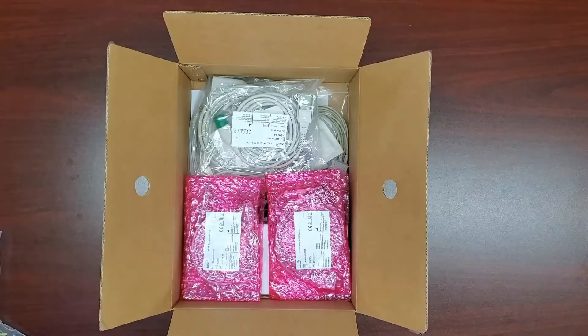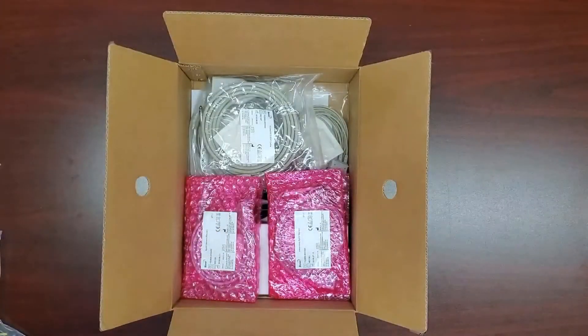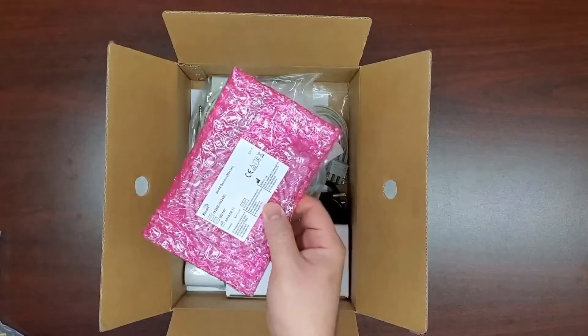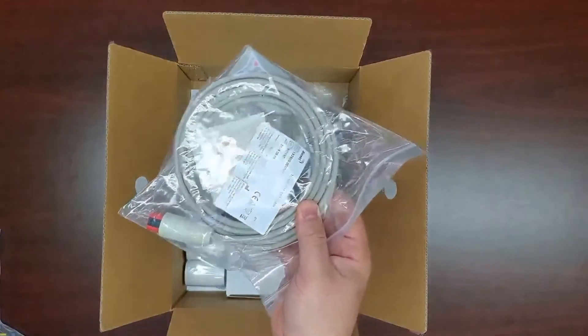Three accessories make up your SpO2 assembly: an extension cable and two different kinds of sensors — both a multi-site clip and a transflectance probe. The ECG assembly is made up of an extension cable and the three-lead ECG cable.